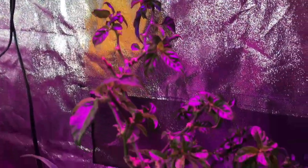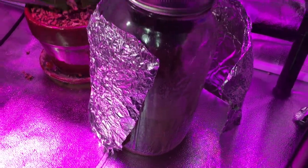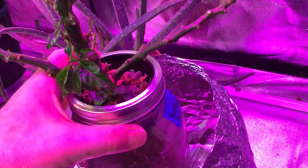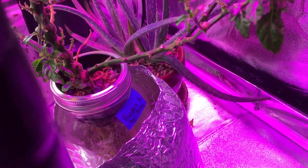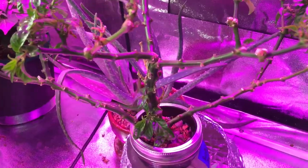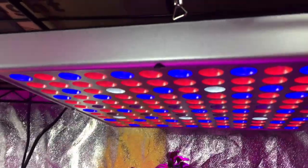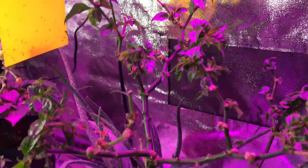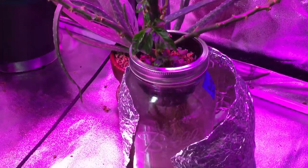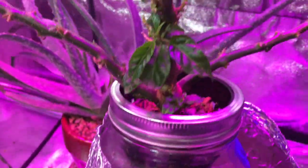I've actually got quite a few peppers off of just this one in a mason jar. I started this January 21st of last year, so this one's been going a year. It survived — I took all the leaves off of it and this one's starting to grow back, sitting underneath an LED grow light on this rack that I put in this weekend.